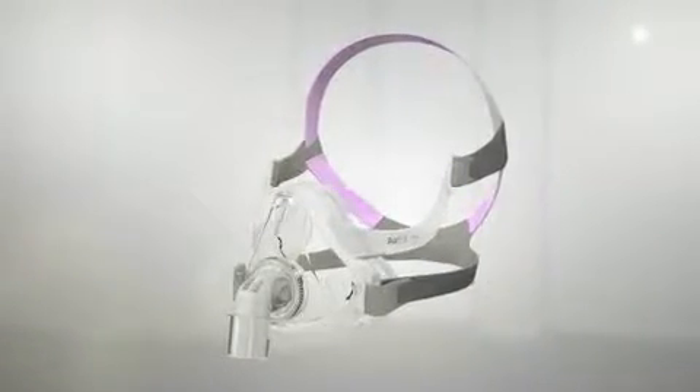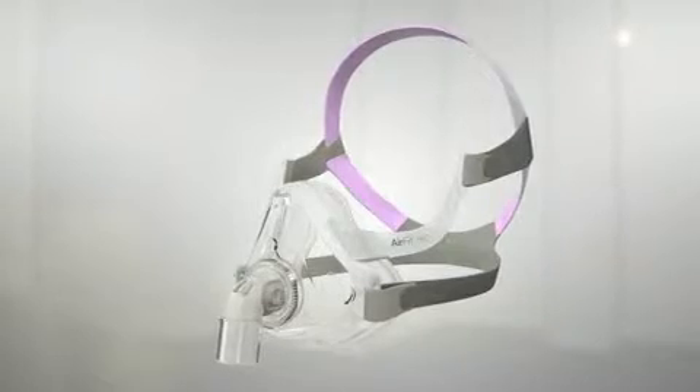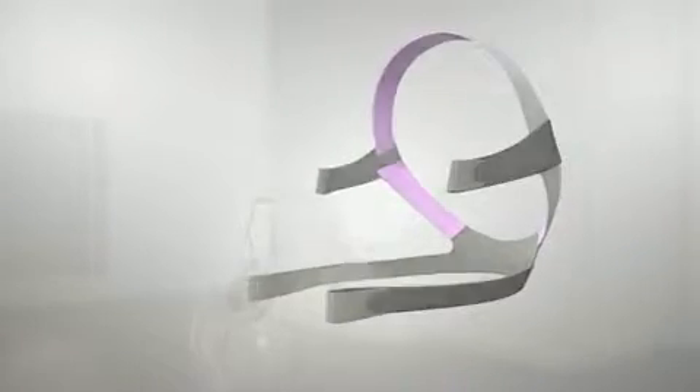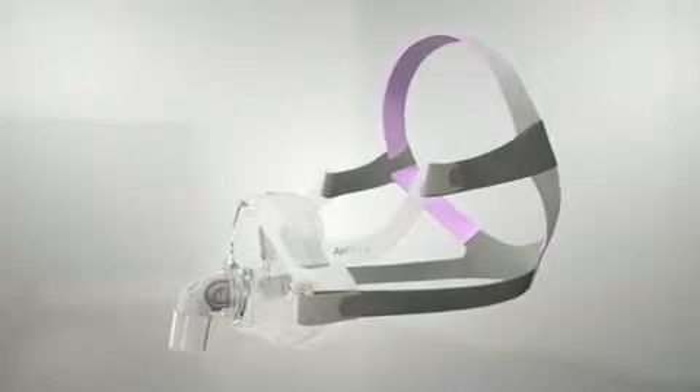ResMed has designed a mask that caters to female sizing needs. It's been created based on extensive female head measurement data. AirFit F10 For Her comes with a small sized frame, headgear and cushion, tailored to fit the majority of women.